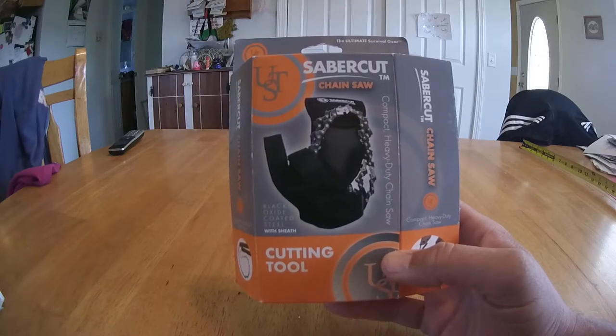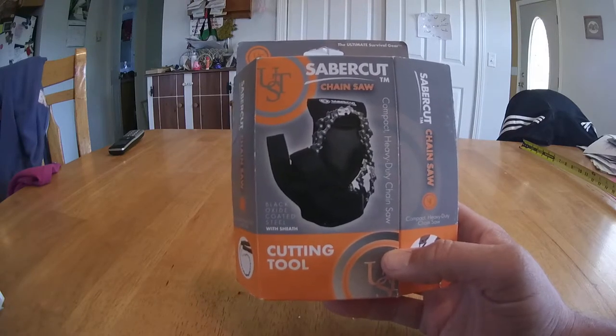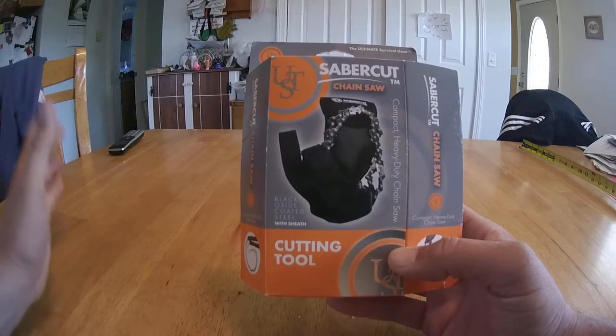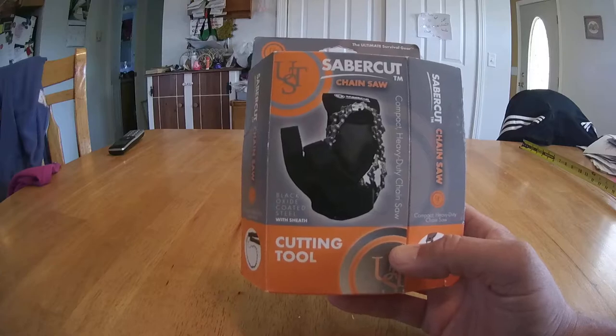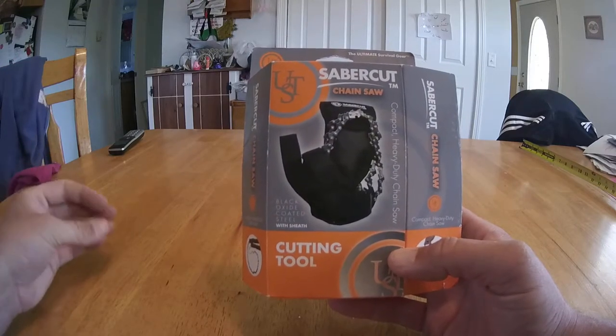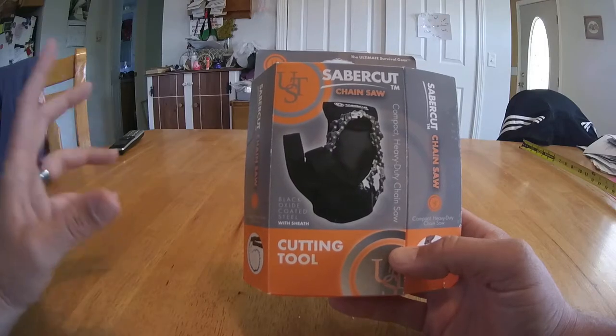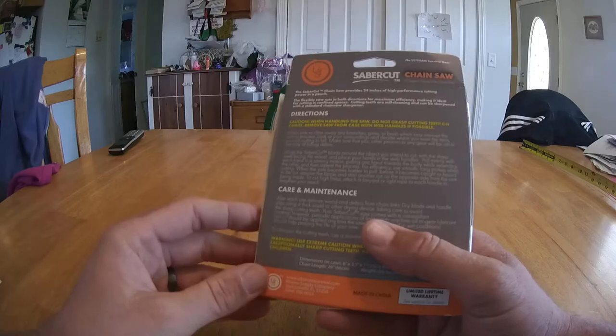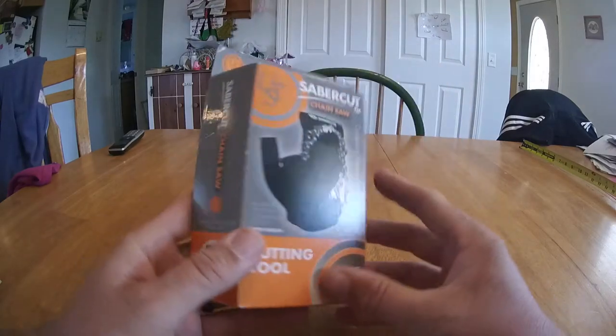Hello again, this is Calvin from PoorManSurvival.com and today we're going to talk about the Sabercut Chainsaw. A lot of you have seen the old school survival chainsaws — the thin piece of wire that all snap, they have a key ring on them, you cut your fingers open. This is supposed to be the next evolution of that, so I picked this one up to give it a try.